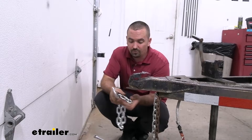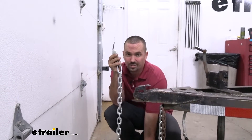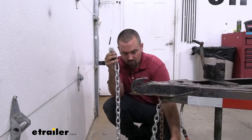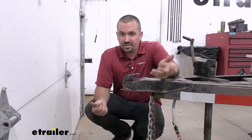Now something else you need to realize is this is just a quantity of one, so when ordering it you're going to want to get a matching one — a quantity of two — that way you have corresponding chains. And remember when hooking up to your hitch, you're going to want to cross those over.